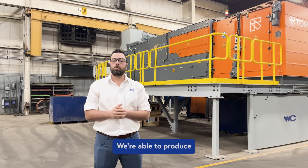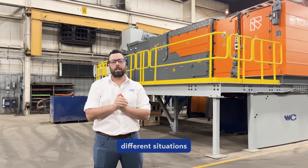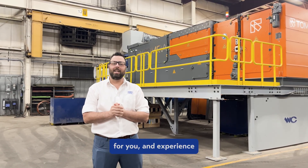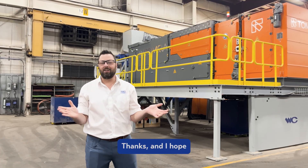We're able to produce a number of different alloys and reproduce different situations at our test facility, so come check us out, see what our equipment can do for you, and experience some of that Buffalo hospitality first hand. Thanks and I hope to see you soon.